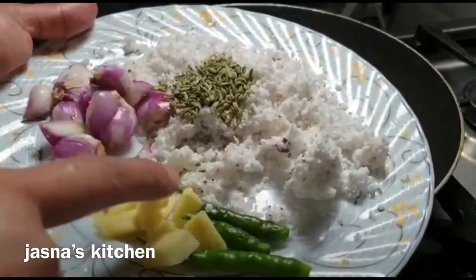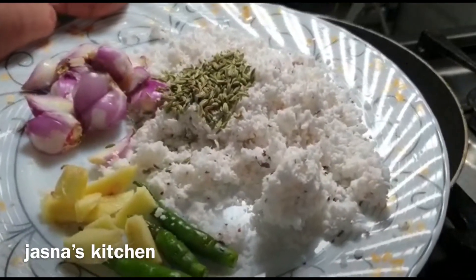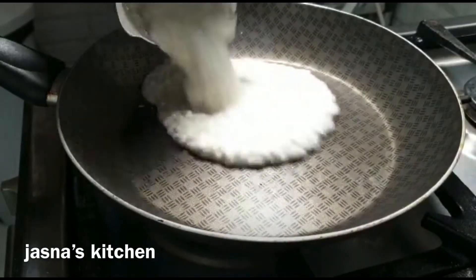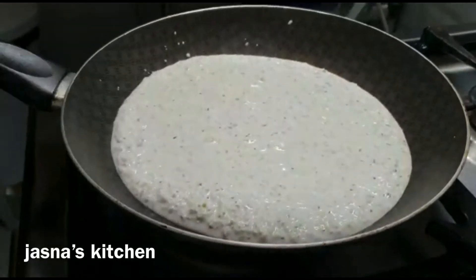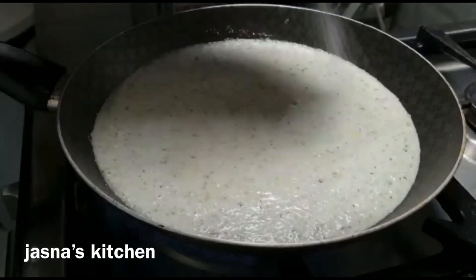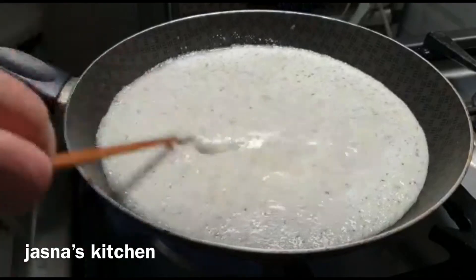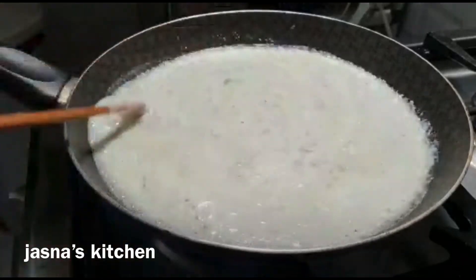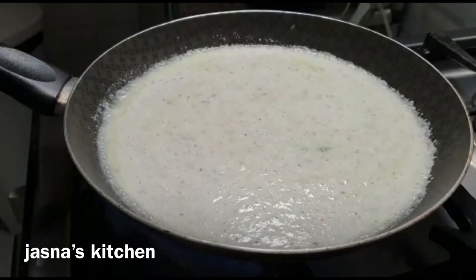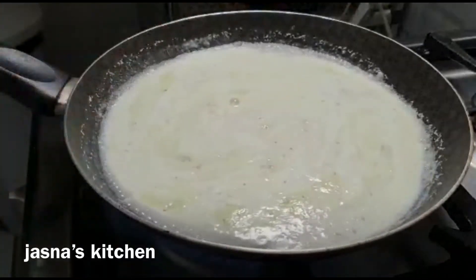We are ready to clean the chip. I will use the chip to clean the chip. I will put the chip in a pan. If I have to add a chip, I will use a chip. I will use the rice in the shell and add some more.